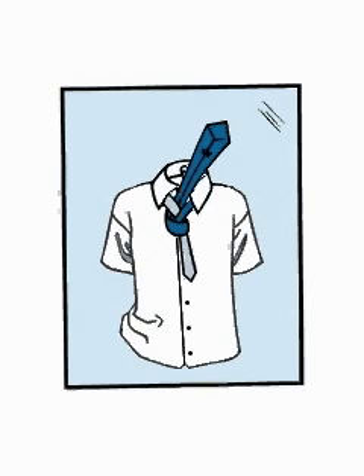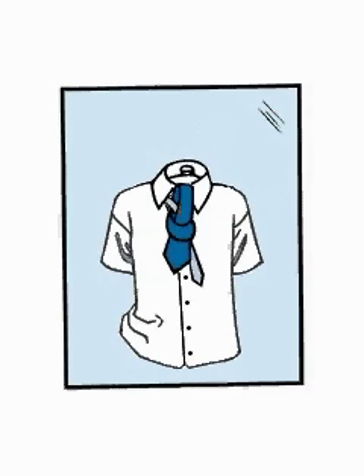Hold the front of the knot loosely with your index finger and bring the wide end down through the front loop. At last, remove your finger and tighten the knot carefully through the collar by holding the narrow end and sliding the knot up.